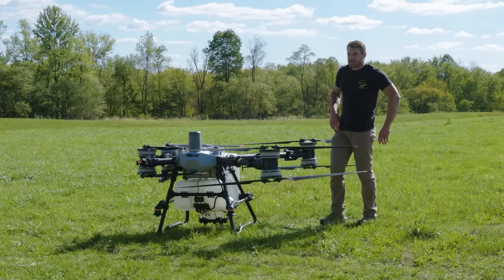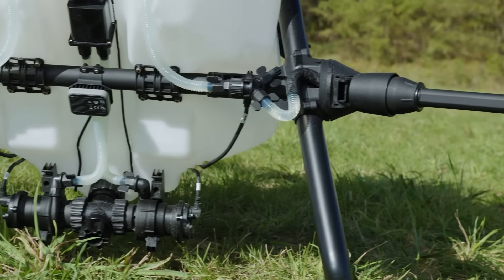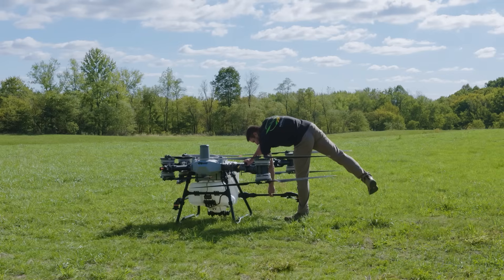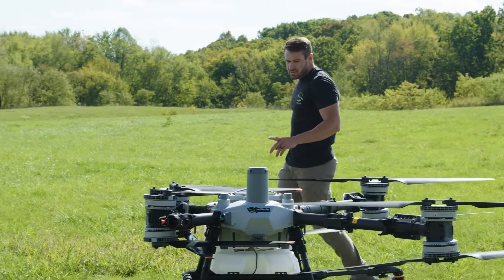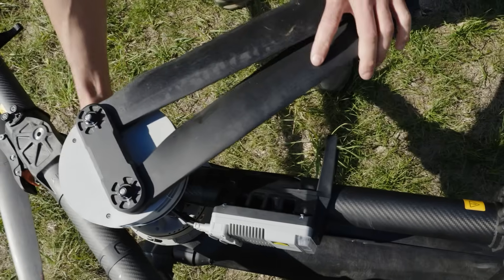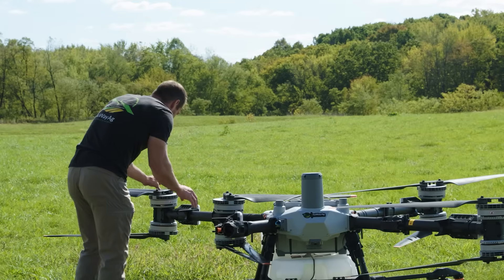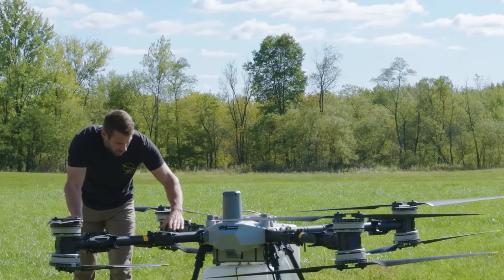A really nice thing is the spray system does not run through the arms — it is on its own chassis. I'm going to call the bottom portion of this drone its own chassis. To open up the spray wand, you just pull it out — super easy. I'll do the other side: pulling out the rear arm first, which partially locks in.